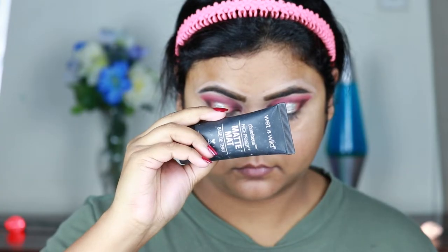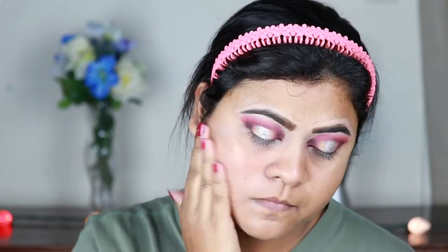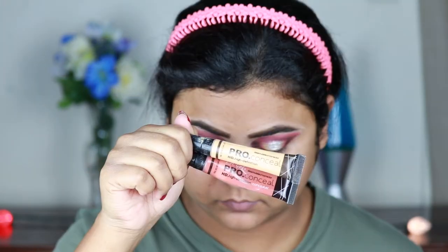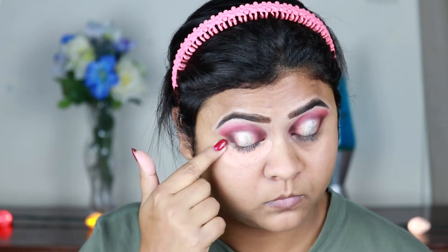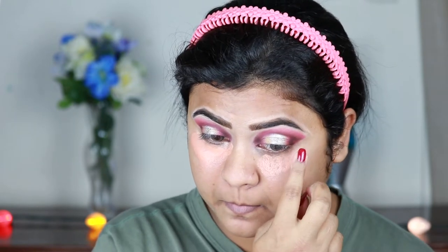Now I'm using this Wet n Wild Photo Focus primer and applying it all over my face and neck — I exfoliated and moisturized my face half an hour ago. Now I'm using these two color correctors from L.A. Girl in yellow and orange, applying them under my eyes, around my mouth, and wherever I have acne spots and pigmentation. For bridal makeup, color correcting is really important — otherwise your foundation and concealer may look a little grayish and we do not want that.